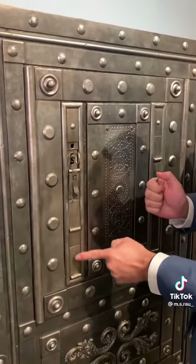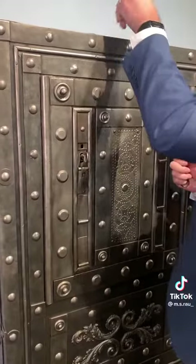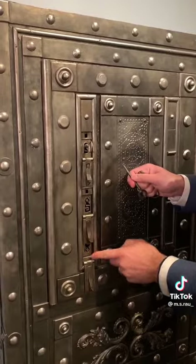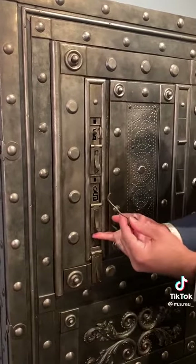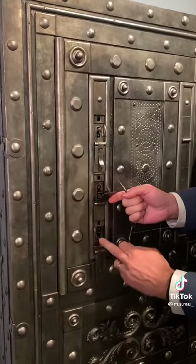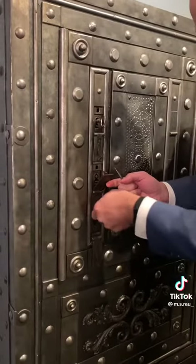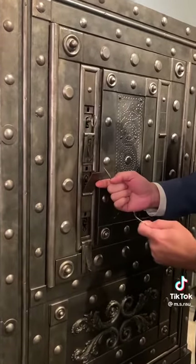Now we want to reveal the other two keyholes, and we do that by using this pick here, which reveals your other two keyholes. Using back the original first pick, in order to be able to unlock the bottom keyhole, we would unlock the interior mechanism there.